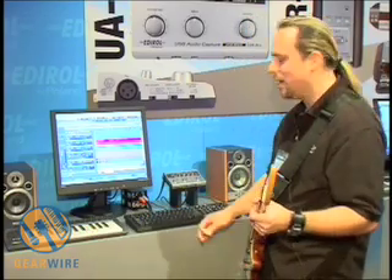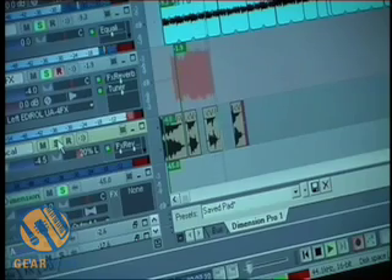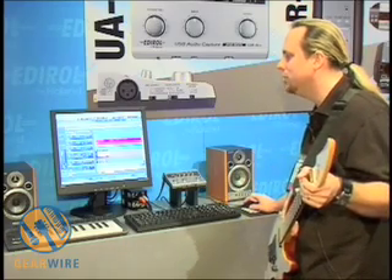Let's lay down a track. Bring in some vocals. And you've got a song.